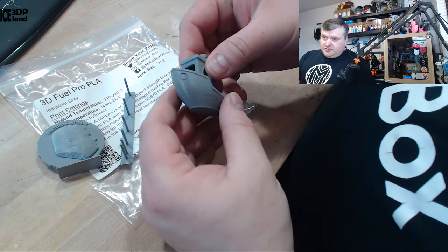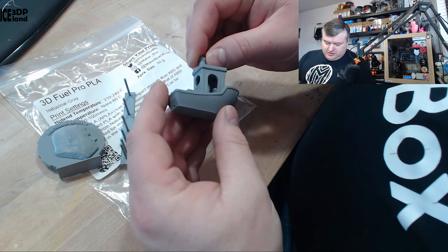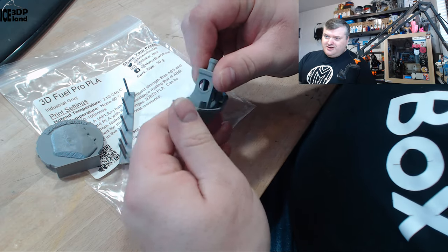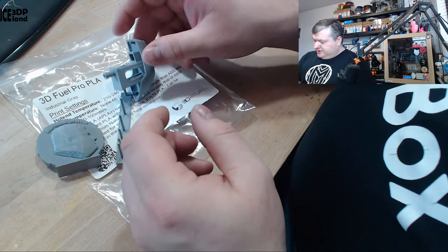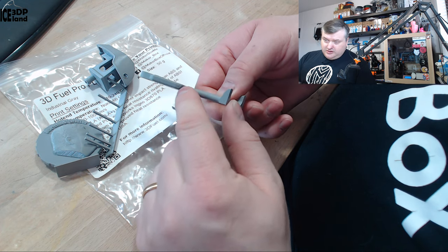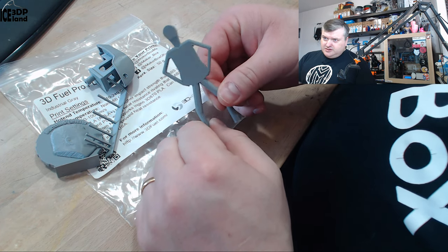I did this Benchy and that came out really great as well. Very good surface quality and a really nice grey natural color. I like the grey color, so this one came out excellent. And I did Mr. Belly — he came out excellent as well. No issues with the overhangs and the hands. Print quality was excellent and no issues.